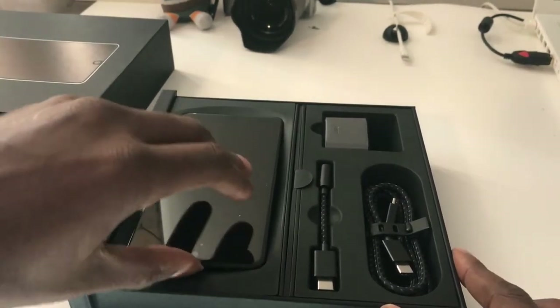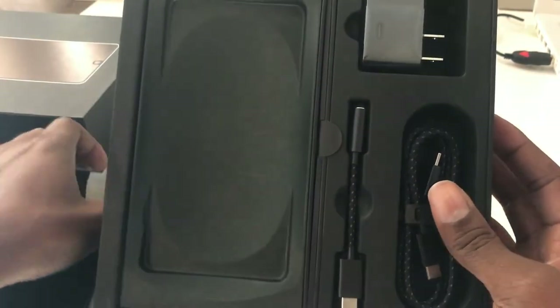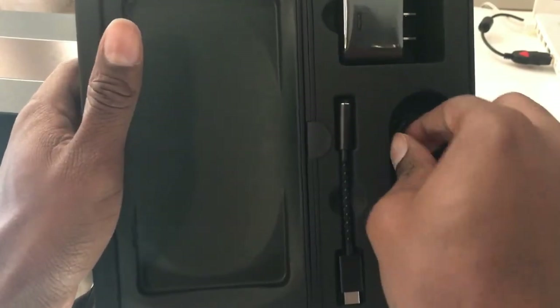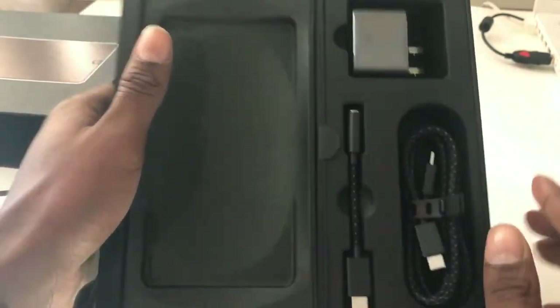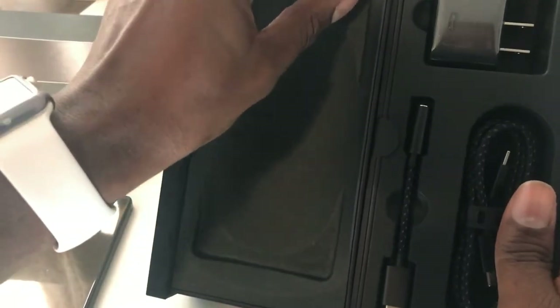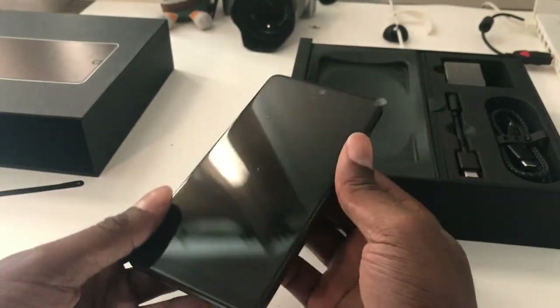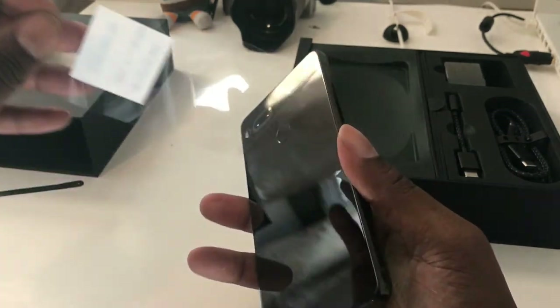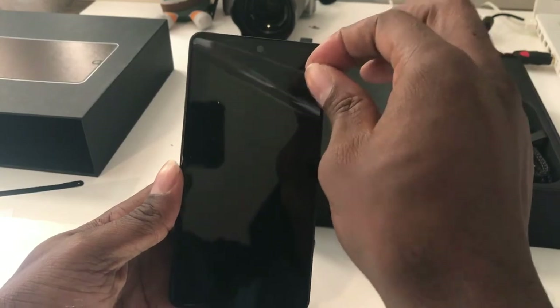Alright, so here we go. As you can see, you get your USB Type-C braided cord. It's a dongle because it does not have a headphone jack, and then here's your charger. I don't think there's any other paperwork in there. Sorry about the noise in the background — that's my dog making noise right when I decide to make a video. Alright, so there it is.